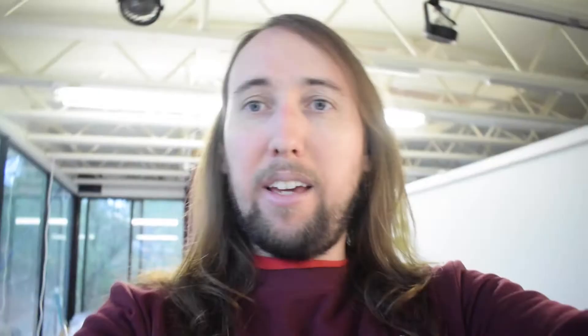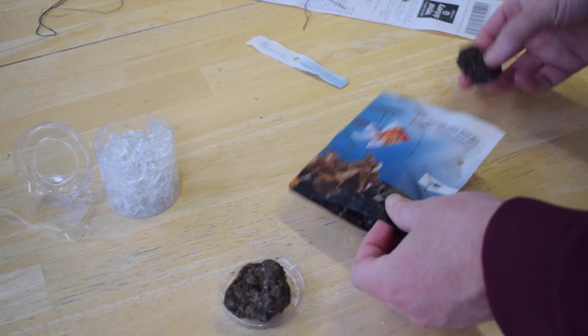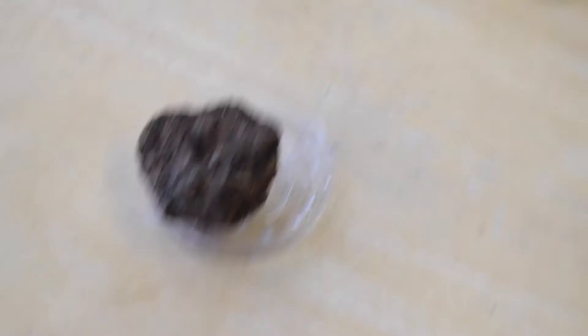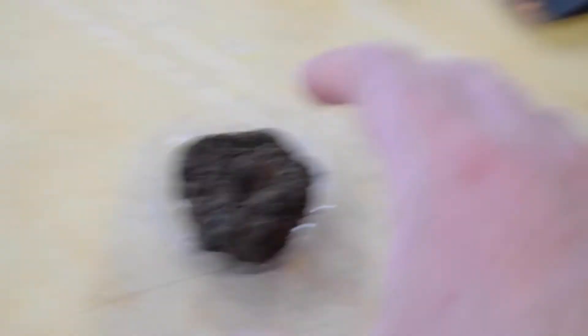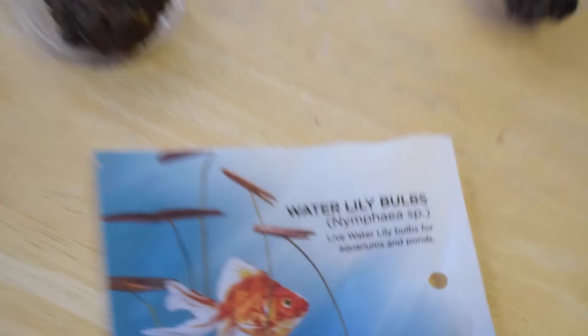All right guys, I think that looks pretty cool. Let's go ahead and check out these water lily bulbs. This is what they look like. I have bought water lily bulbs like this from Petco in the past. The bulbs look pretty similar and around the same size as the ones I bought before, and they actually produce a reddish-brown water lily pad — like you see right here on the packaging. So I'm thinking it is the same type of water lily.